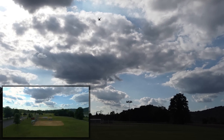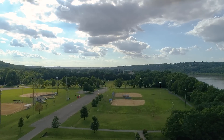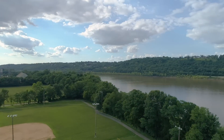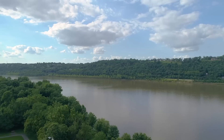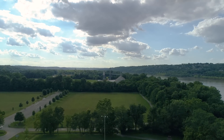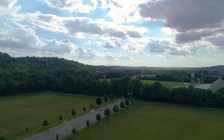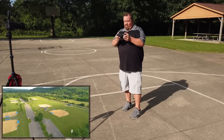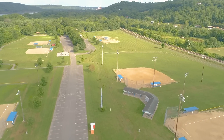Off we go. Yes, we're just going to go ahead and fly down here. We've got a baseball park here, we've got the Ohio River, and I am getting a few flies here. Everything is working — all the features, I can adjust the camera, I can fly it, all that stuff works. I think we're going to have to cut this one short here because of the conditions.